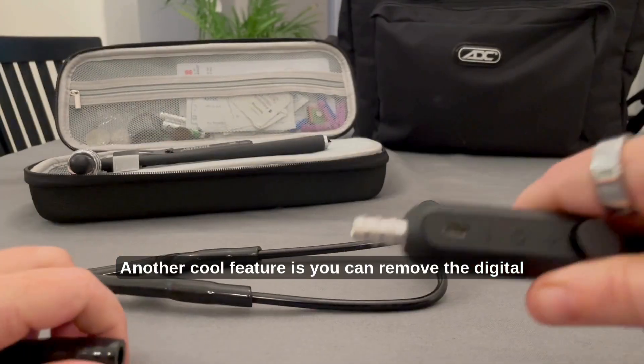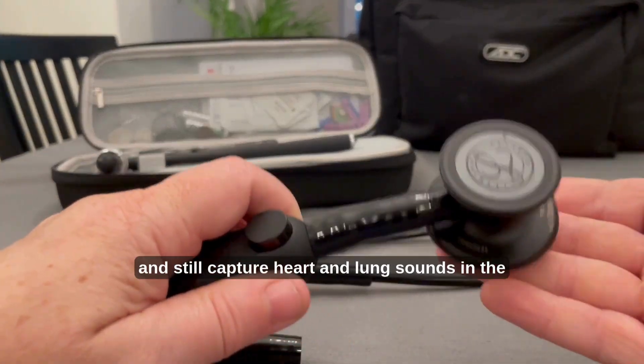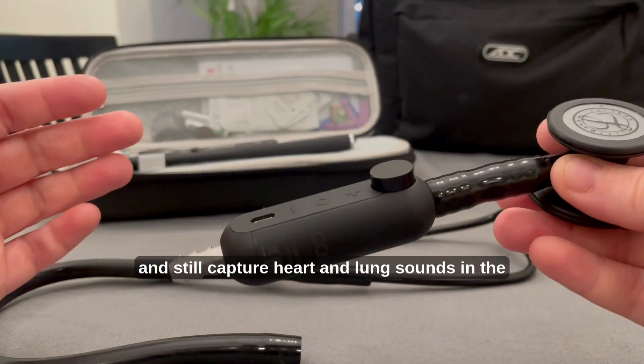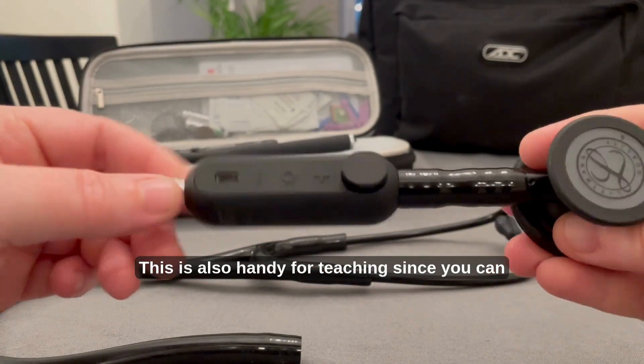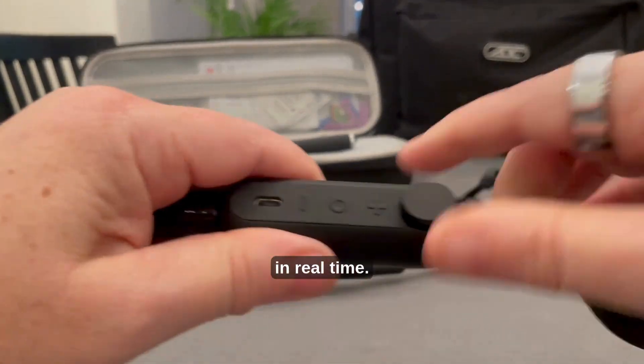Another cool feature is you can remove the digital stethoscope portion from the tubing and ear pieces and still capture heart and lung sounds in the app. This is also handy for teaching since you can connect a speaker to your phone to play the audio in real time.